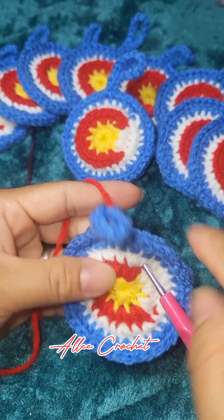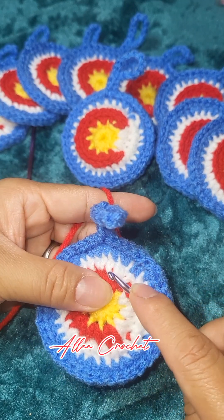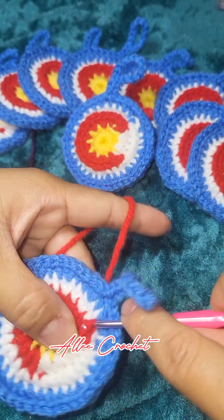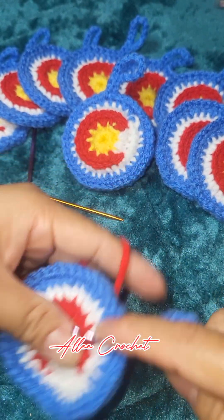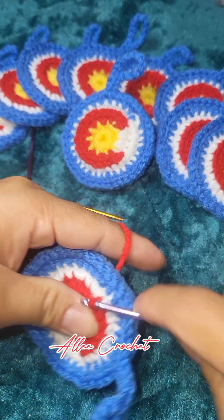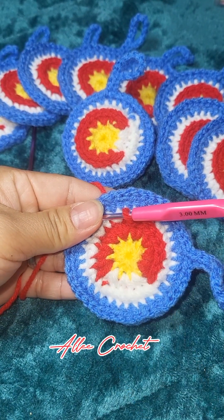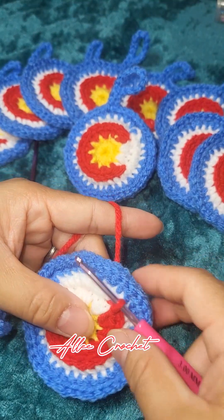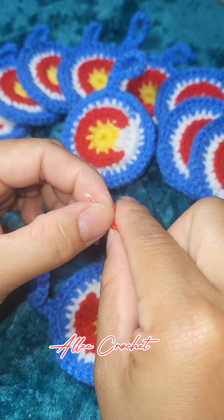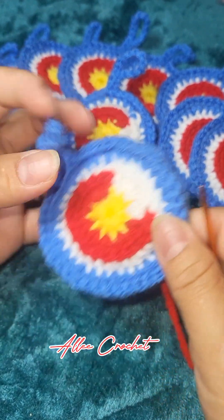Going back to your red yarn — insert your hook in between the white and the red color yarn, grab, pull the yarn, and then insert again. You have the slip stitch in between the white and red to emphasize the letter C, which is Colorado, all the way up to here. Now cut your yarn just enough for sewing and insert it there.